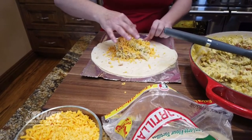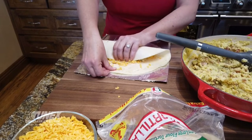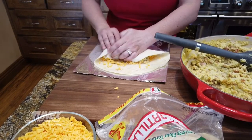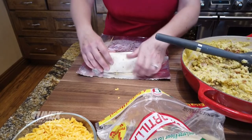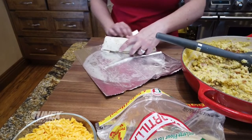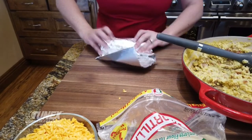Then carefully roll your burrito up — kind of roll it over, tuck it in, pull in the edges, and continue to roll. Once you get it to that point, slide back so you've got the corner first on your aluminum foil. Roll it, flip the ends, flip the other end, continue to roll. And guess what? You've got a burrito ready to go right now.